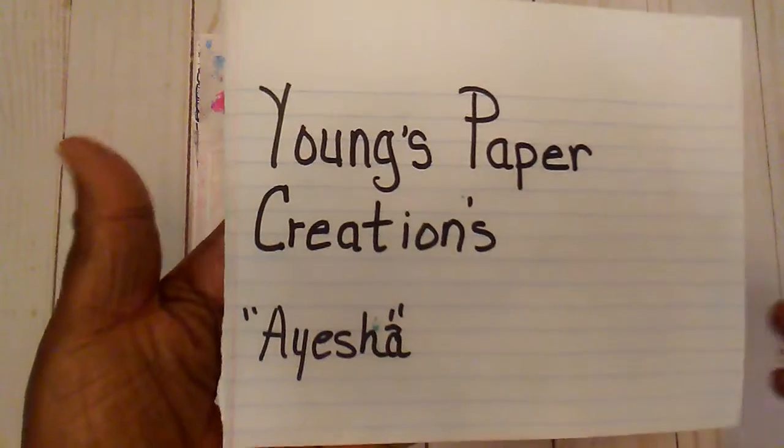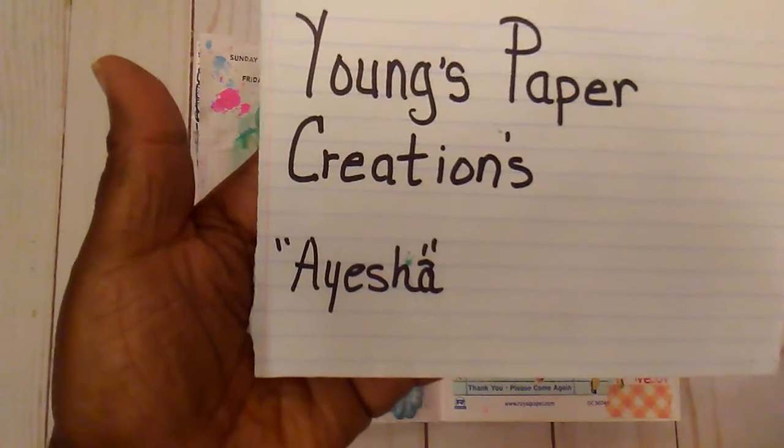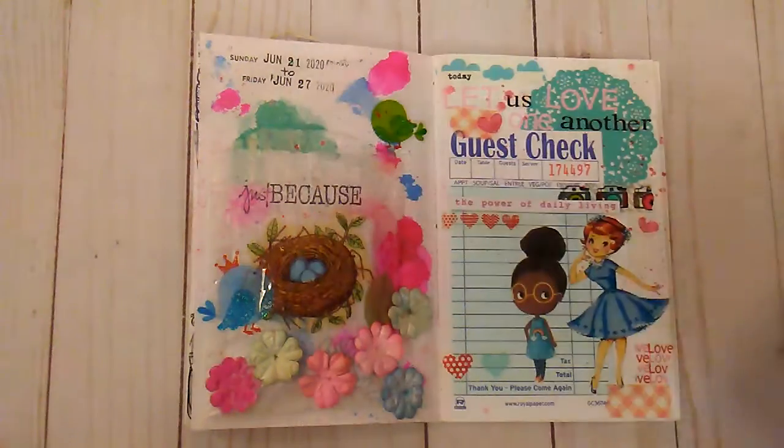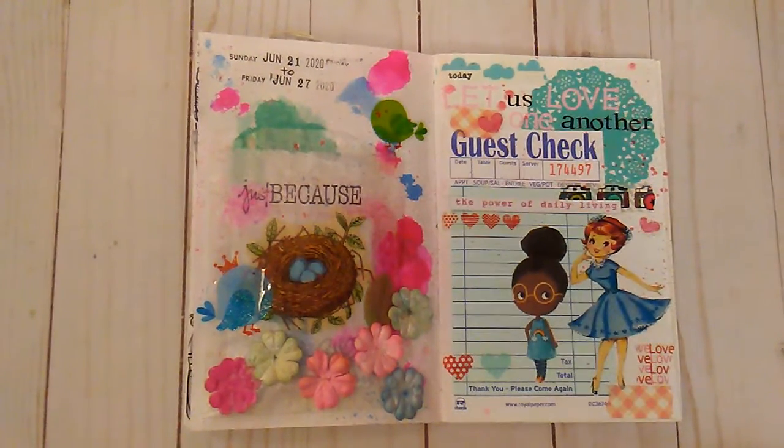I also wanted to do a little video response for Young's paper creation — her name is Aisha and she is here on YouTube. She makes the cutest little journals and she has such a sweet personality, so go over and check her out. I will leave it in the description box. Thank you all for watching, I hope you have a great day and I will talk to you later.